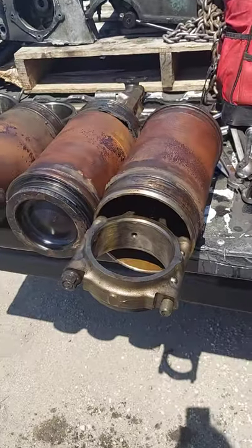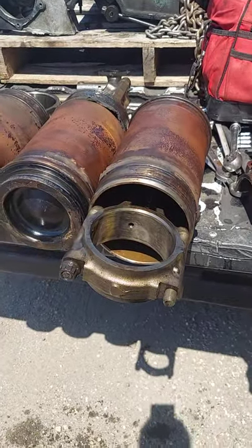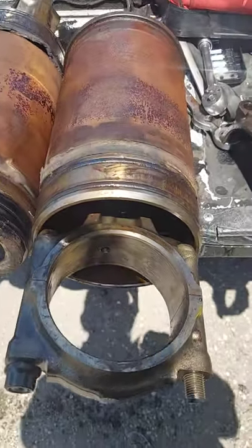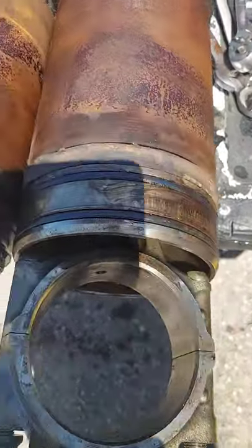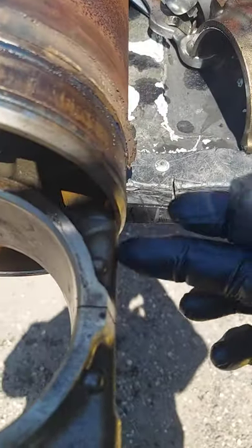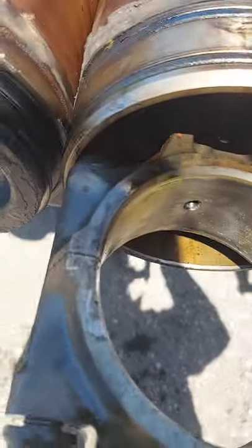Hello everybody, Mani again. This is how the piston assembly comes out. You put it all the way up until they hit here and there.